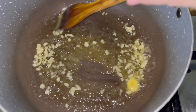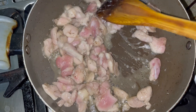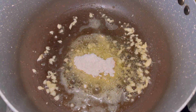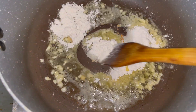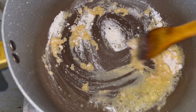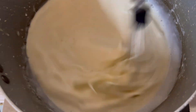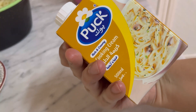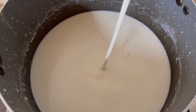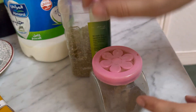I mixed it a little bit and cooked the chicken on the side. Then I added 2 tablespoons of butter and mixed it well — you need to be active while mixing. I added water, mixed it quickly, and then added a little cream.